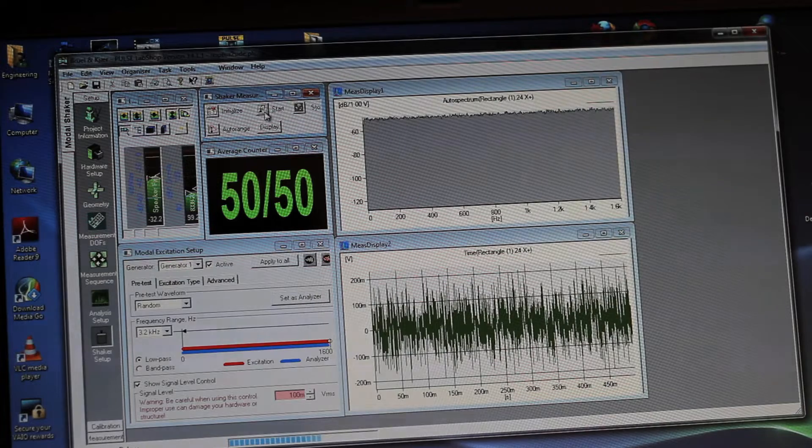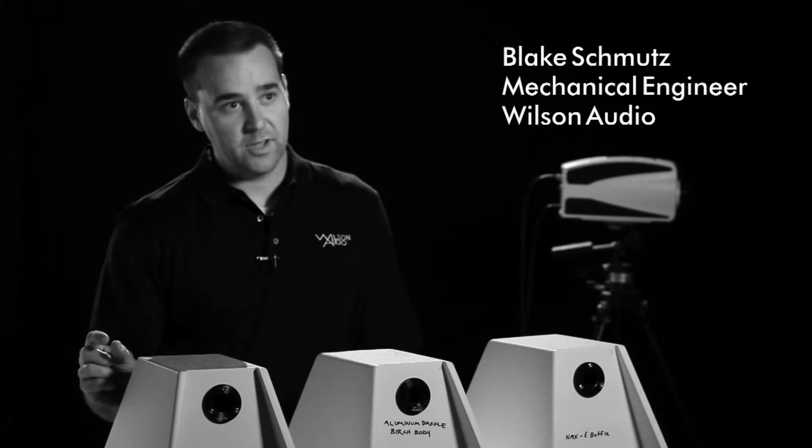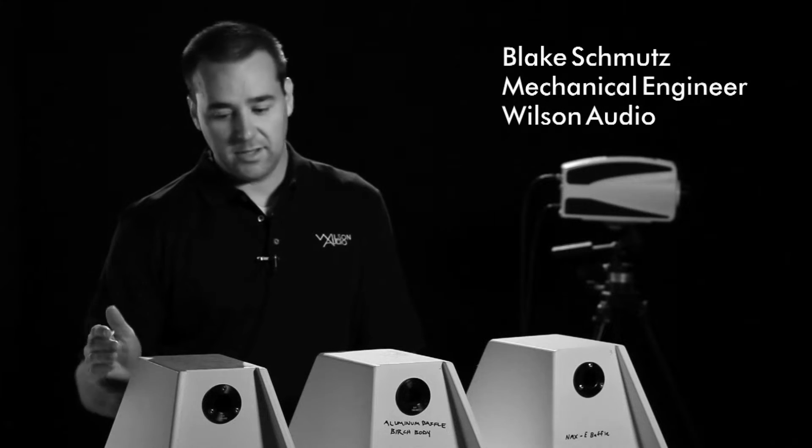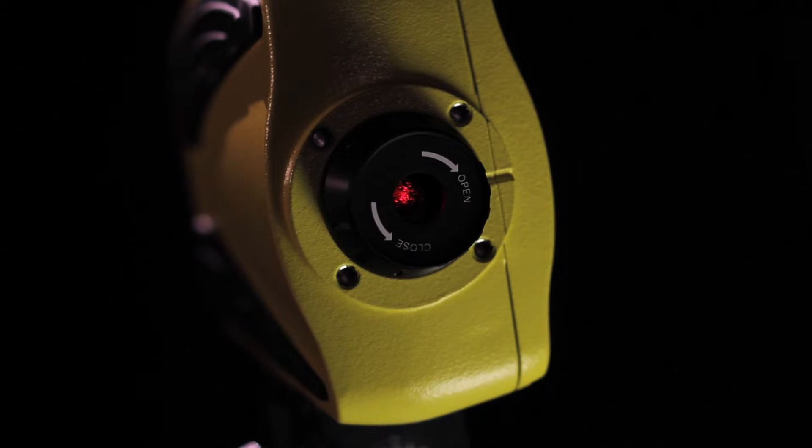We are sending out a signal to the loudspeaker, causing the driver itself to be the vibrator of that enclosure. What that laser does is it actually measures minute changes in the side panel — essentially looking at the wavelength it sends out versus what's bouncing back. A grid is laid out on the material or on the side of the enclosure, and the laser is focused individually on the grid intersection points.